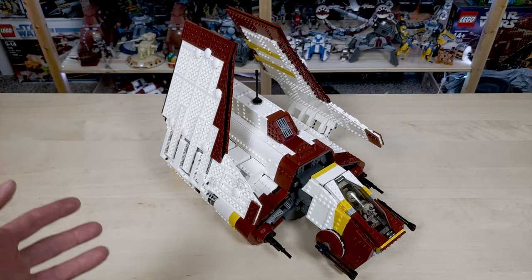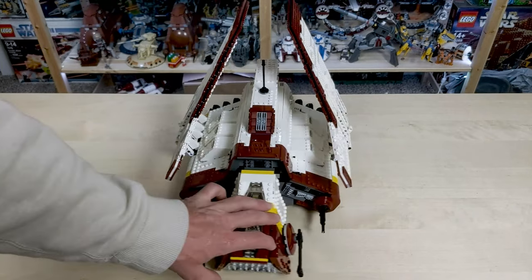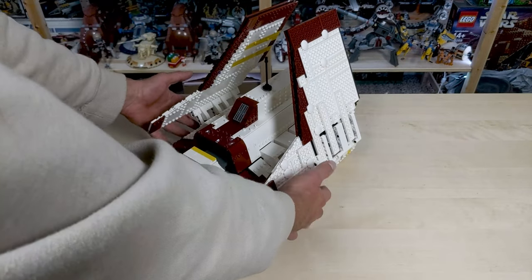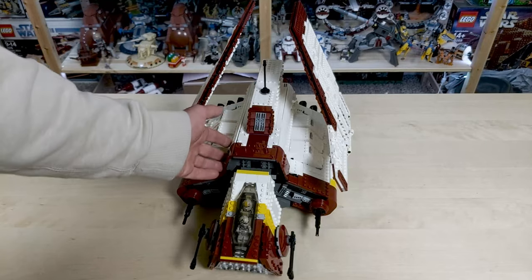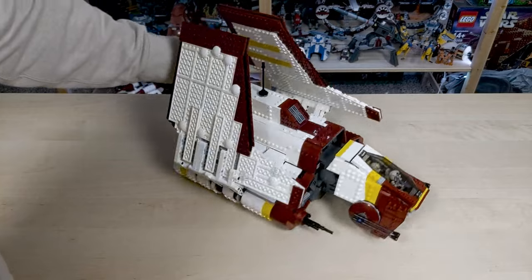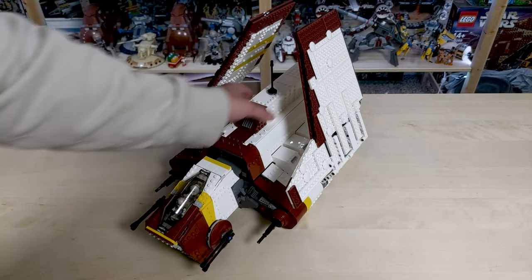I took it off the pedestal and I've got it here in landing mode with the wings up. One thing to note: if you plan on displaying it like this, you're going to want to build some custom landing gear because it sits directly on the bottom of the ship, which is flush with the sides, and you can't pick it up from the sides without breaking parts off. The first thing that jumps out is definitely the size — it's huge. I knew it was going to be big, but during the building process I kept being surprised over and over again with just the dimensions and scale of this.